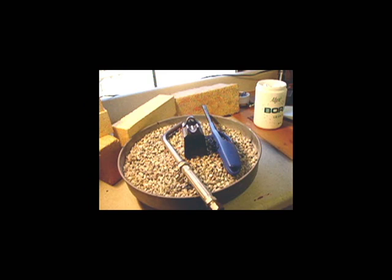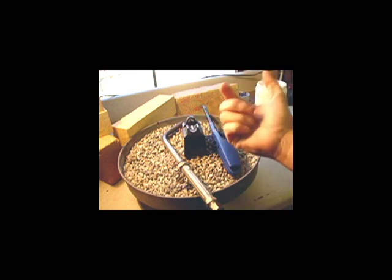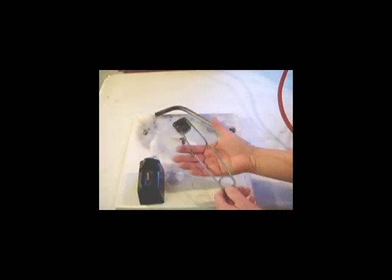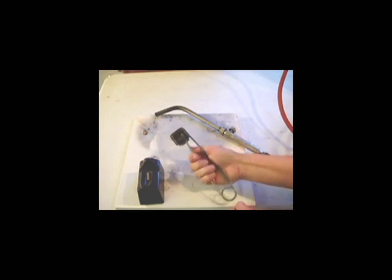I'd like to point out another safety problem when lighting a torch. Never ever use a small handheld cigarette lighter, as when you light the torch, it could hit that butane in your hand and blow up your hand. I have two ways that I can light my torch. I have a striker here where you hold your hand underneath the striker, and you pull, and it creates a spark.